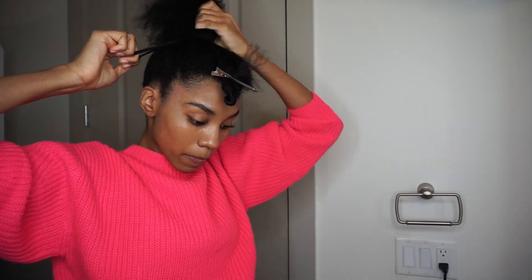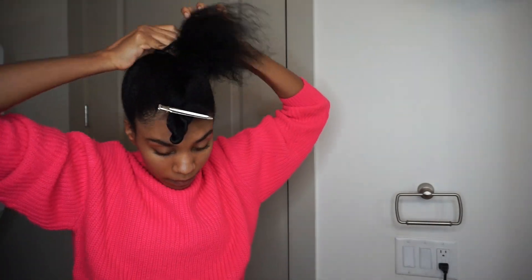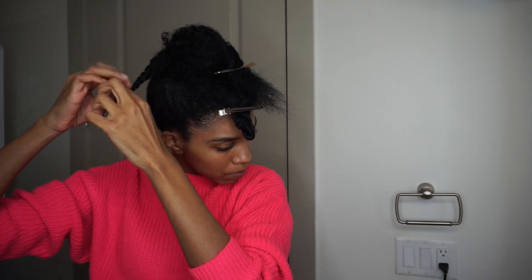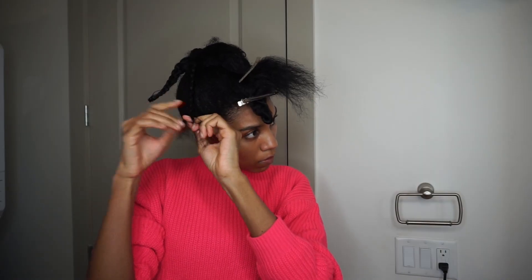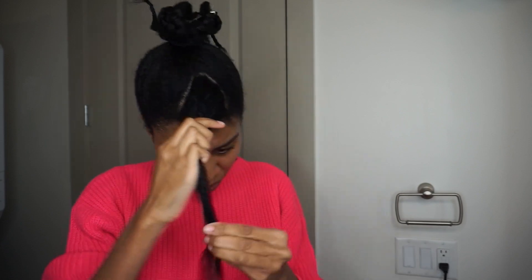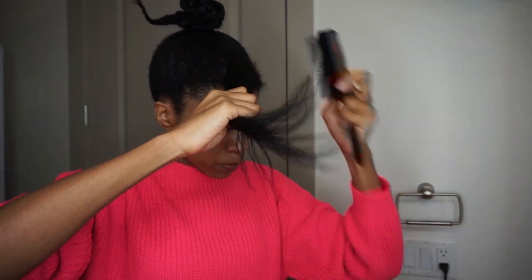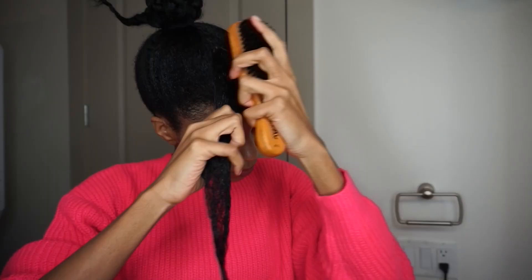Once everything is pretty much slicked down, I put my hair in a ponytail using my scrunchie. For the rest of the hair left in the ponytail, I go in with smaller sections, comb it out, and plait it up, because the ends of my hair are straighter. Especially towards the top, I plait and put rollers on the ends so it all has a uniform curl. Then I work on my swoop using the same gel to gel it down and comb it out, brushing it smooth and molded.